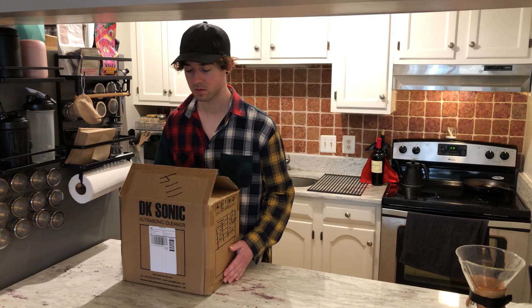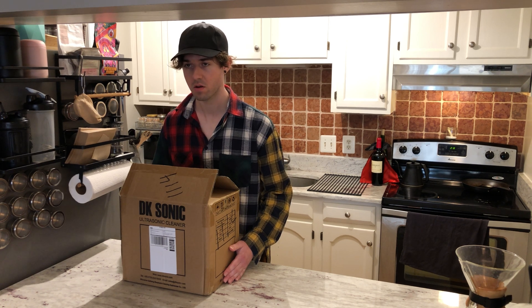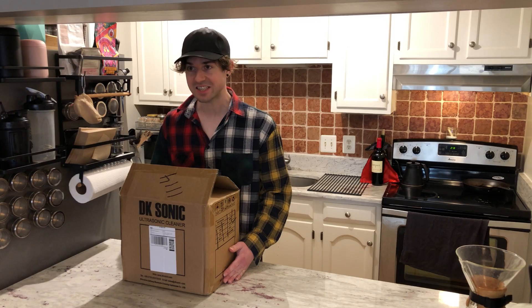What is that? Coffee brewer. Are you sure it's not an ultrasonic jewelry cleaner? It's a coffee brewer. Okay, brew some coffee with it then.